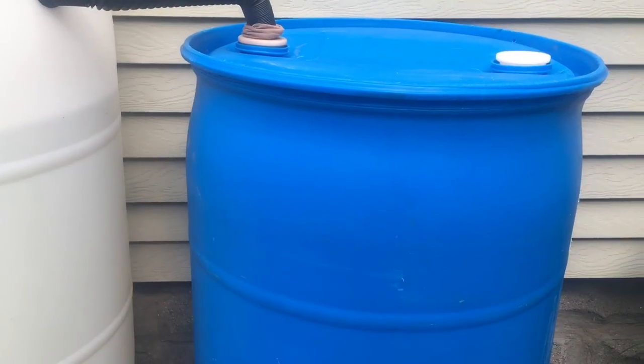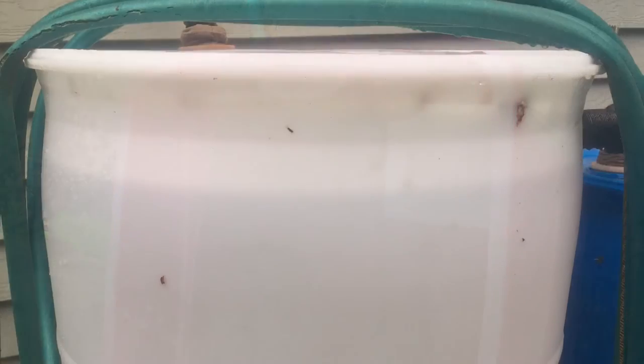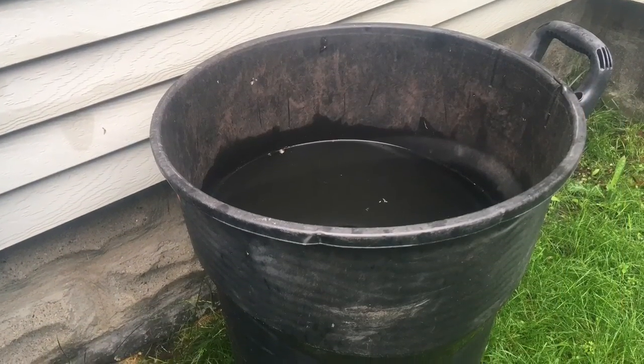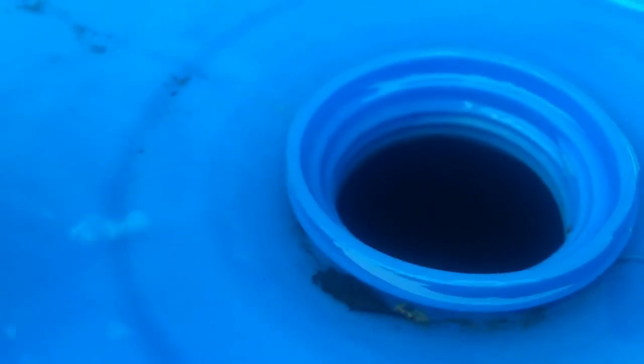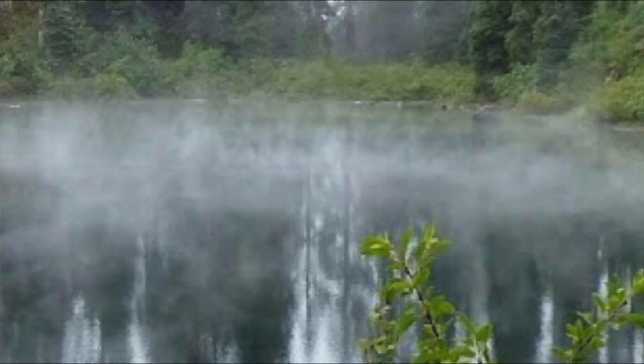A little update on the water catchment — we had quite a downpour yesterday for several hours. My first rain catchment is full, my first rain barrel is full, my overflow trash can is full, and my second overflow barrel is also full. Everything is full and I have quite a bit of water. There's a little excess water — I'll just drill a drain for that. Thank you so much for watching. If you haven't subscribed, please subscribe and hit that notification bell.